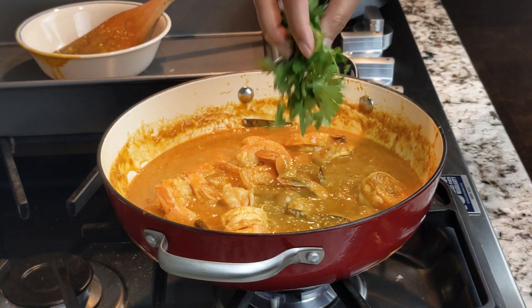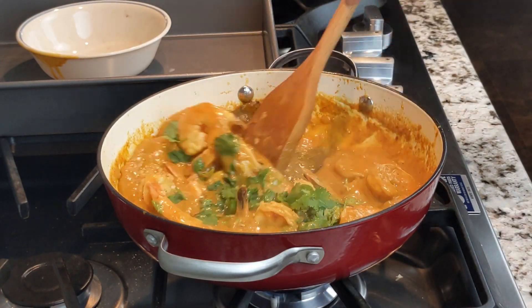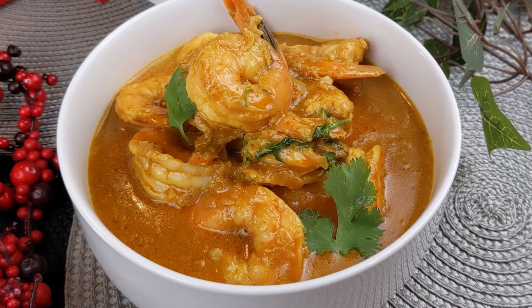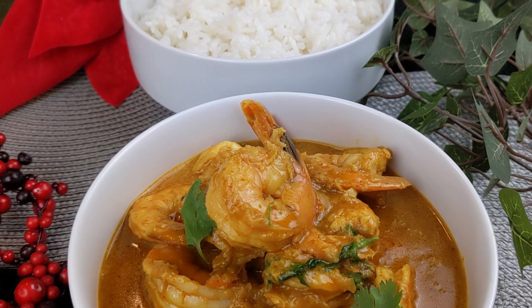Next, add ¼ cup cilantro leaves. Turn the heat off, then transfer to a serving dish. Serve this wonderful curry over cooked white or brown rice.